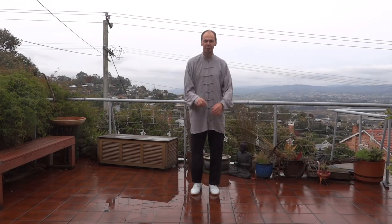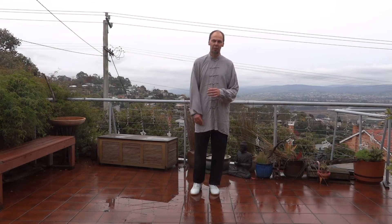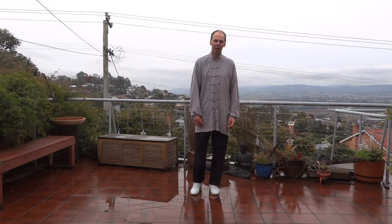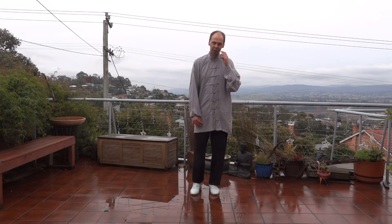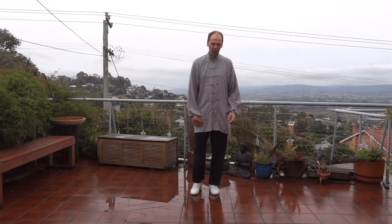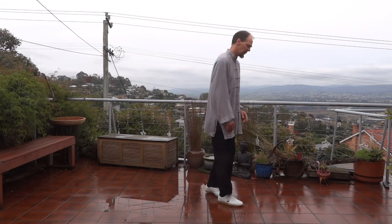Welcome to Iron Lotus Tai Chi. We're going to have another look at the bits of the Beijing 24, and we'll start with just a recap of where we've got up to from the last two lessons, then we'll have a look at the next little bits. I'll start over here with my back towards you, so that if you're facing me you can do the same thing that I'm doing.